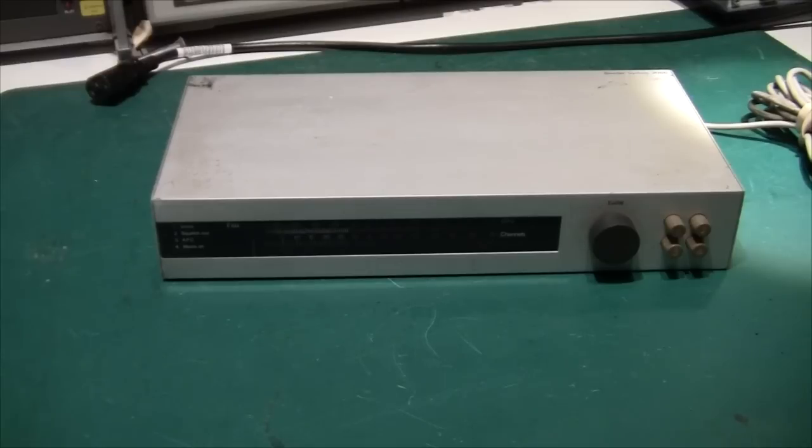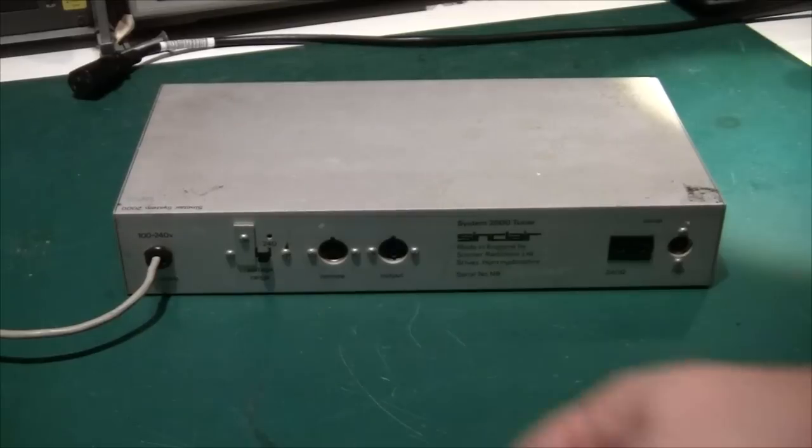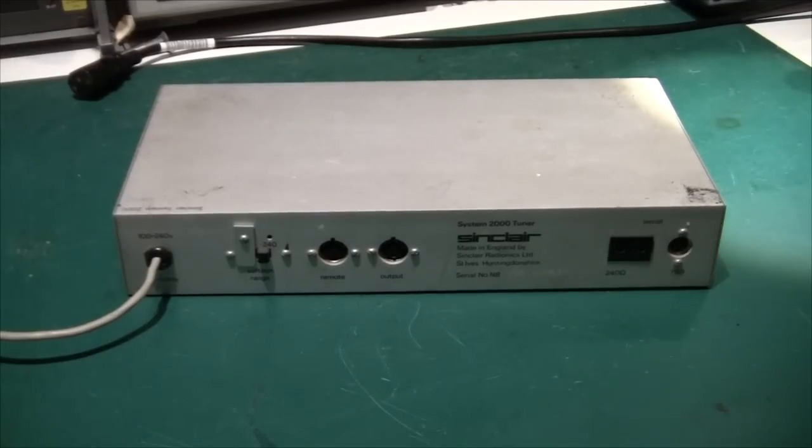On the back there's a 220-volt input or a 110-volt input, and again the cable is very, very flimsy. There's a 220-volt selector, and then we have 'remote' and 'output' connectors — I'm not quite sure what 'remote' is, but I think I found the schematic for this online so I might be able to shed some light on that later. There are two antenna inputs: a standard 75-ohm connector and one of the old types for 240 ohm. The text on the back is in a little better condition than the amplifier, and the serial number is again scratched in by hand.